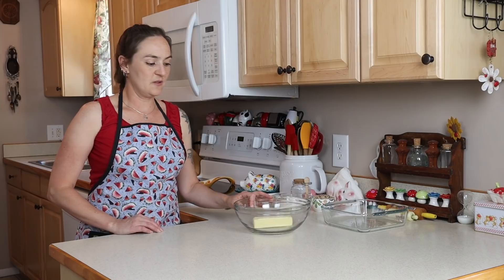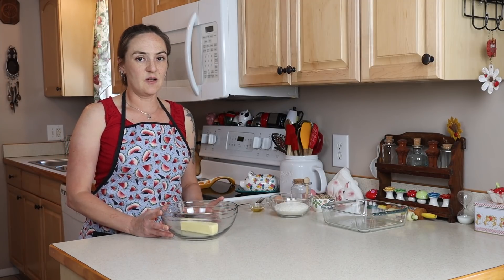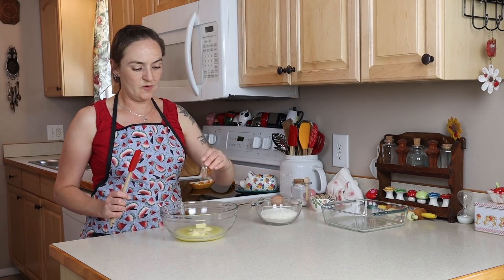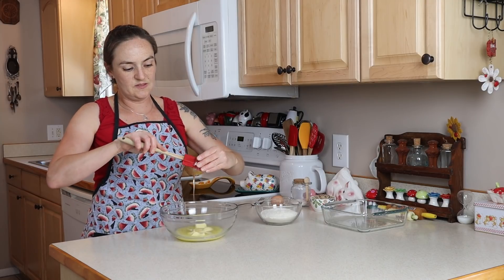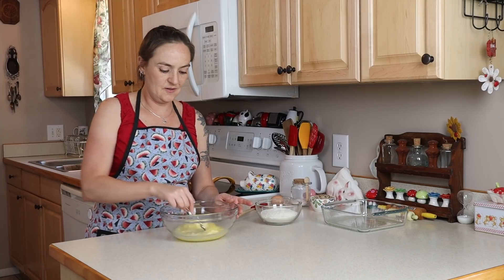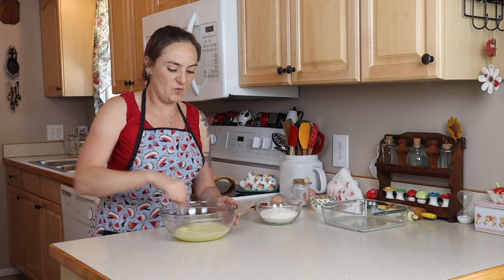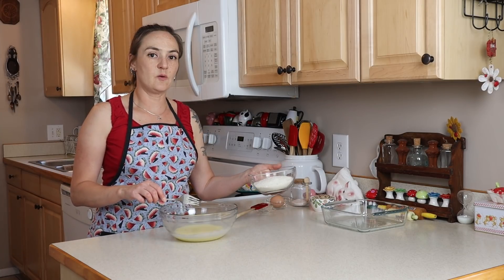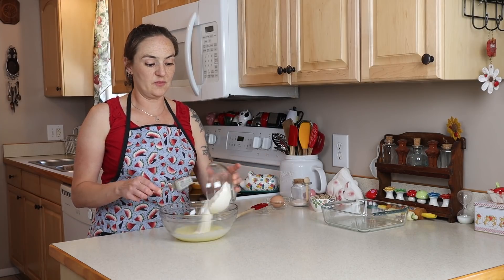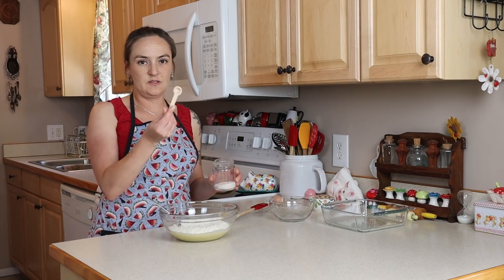First up is the crust. I've got a half a stick of butter — I'm going to soften it a little more in the microwave. Now that our butter is mostly melted, I have a tablespoon of honey. I'll mix the butter and honey together with a fork to help cool off the butter a little bit. Next I'm going to add in a cup and a quarter of gluten-free flour, everything at room temperature.